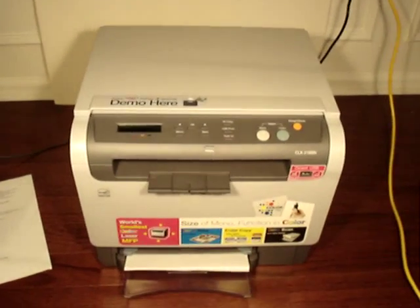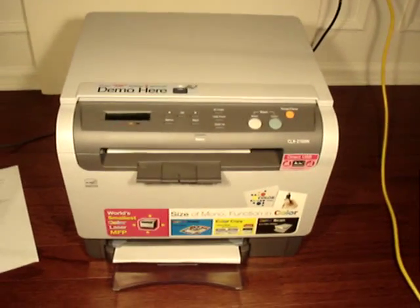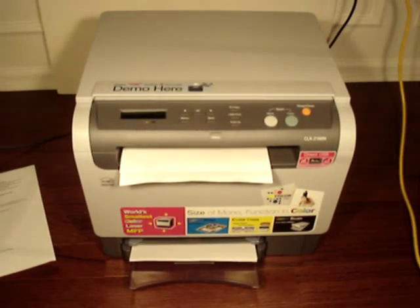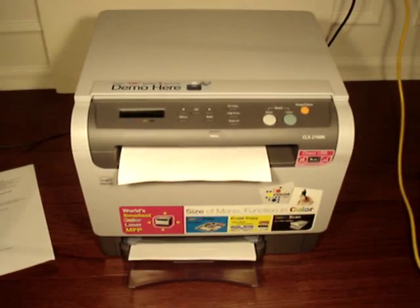Here we're doing a run of 17 pages in draft quality, black and white — no color or grayscale.